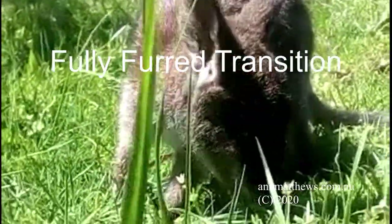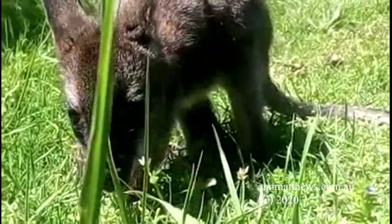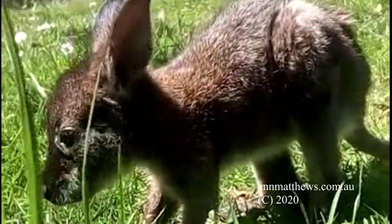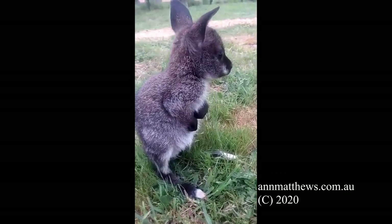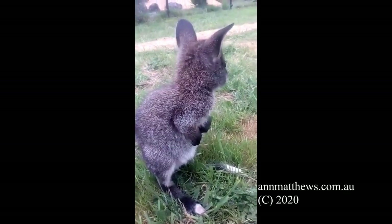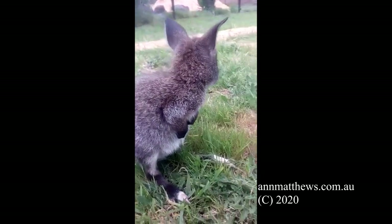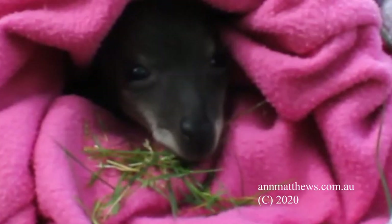You will now be feeding joey every six hours, four times a day, and joey will have access to various grasses with roots and dirt attached. Joey's faeces will be darker and more defined. This period is crucial for joey's body to learn to regulate temperature. Joey will need more space to move for the muscles to develop properly. Joey should be out of the pouch for an hour or so twice per day but should still be supervised. Heat is no longer necessary during the day but is still required at night at around 28 degrees.